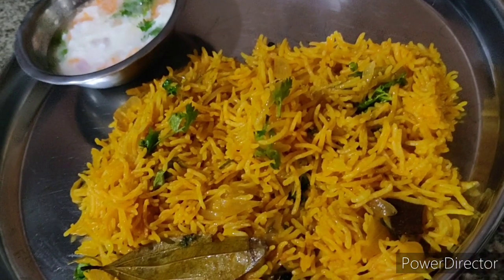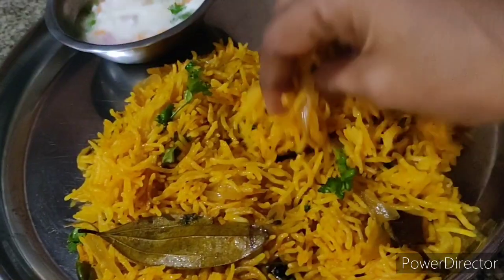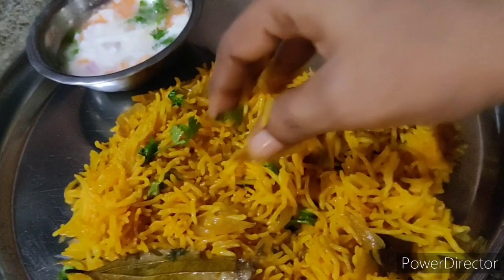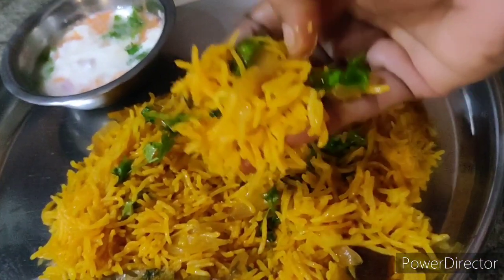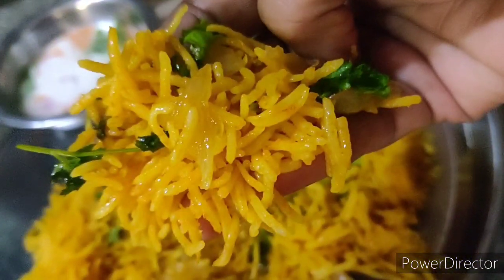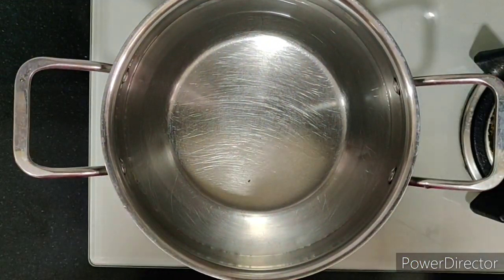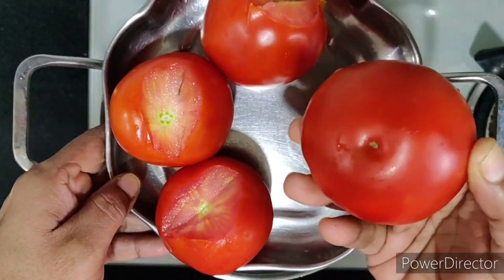Namaste, welcome to my channel! I am back with delicious tomato biryani — tomato rice, tomato pulao, whatever you name it. Isn't it mouth-watering? Let's quickly run through the making. Let's take some water in the pan and add some tomatoes.